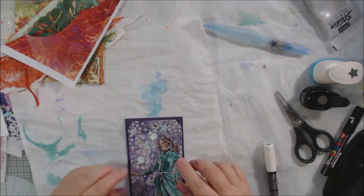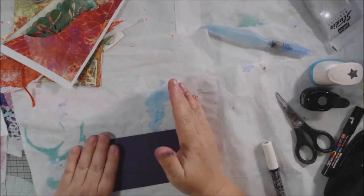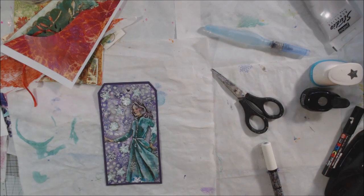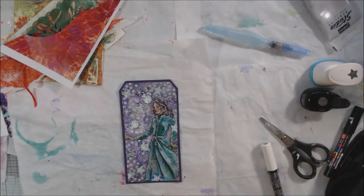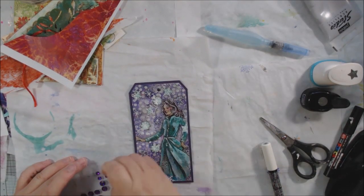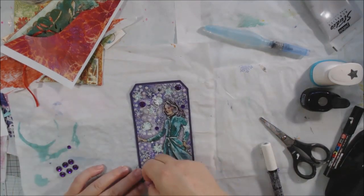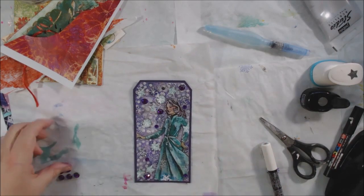Once that's on, I trim the corners, punch the hole, then add some different ribbons and fibers through the hole. I'm also going to put on a label for the person's name whose package this will go on. I also added some stick-on gems to give it a little more bling — they were on my table and I thought they matched, so I stuck them on.